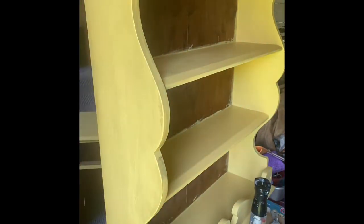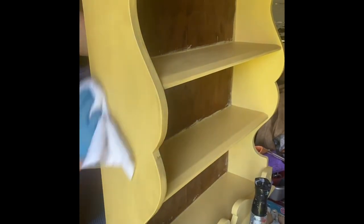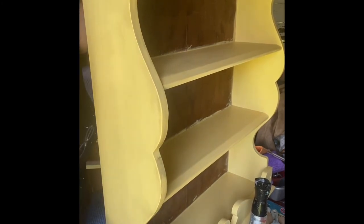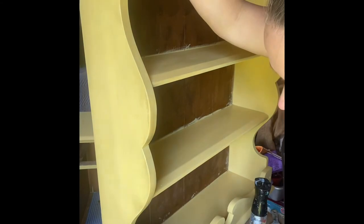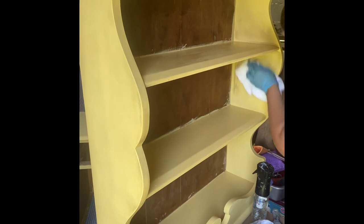I take another part of the towel and put a little bit of water on it, which helps me to rub the glaze off a little bit easier. I wipe it back because I don't want streaks of brown everywhere. I basically want it to get into the grooves of the brush strokes left by the paint, and then wipe it back so that it has an older look without that streaky look.